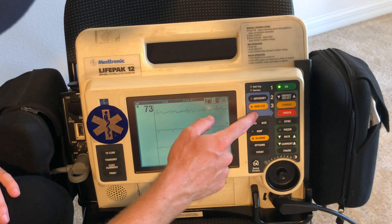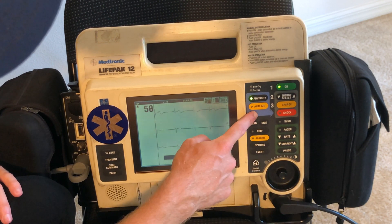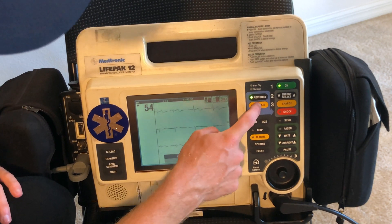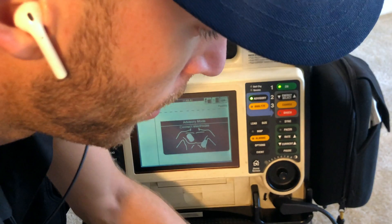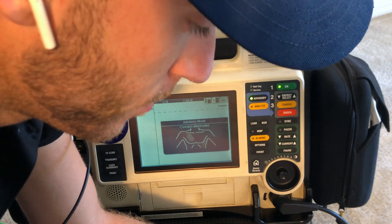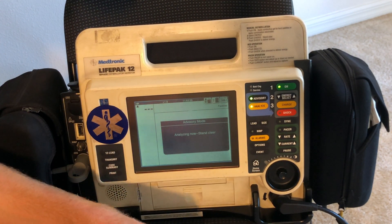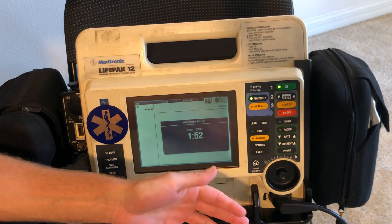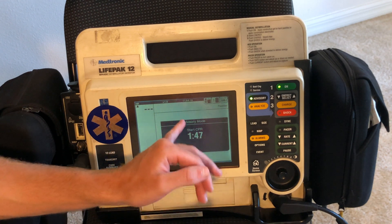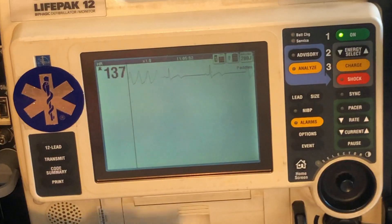All right, pretty cool — we have here the AED mode. So I can hit advisory, and then what I'm going to do is hit analyze. It's going to actually analyze the heart rhythm to see if it's shockable or not. So we connect the pads up, push analyze, and it will actually tell you how to use it. Analyzing now — stand clear — analyzing the rhythm — no shock advised, start CPR. So you can see the LifePack will actually put you through an AED and follow the steps. I have it on asystole right now, which is why it's saying start CPR.